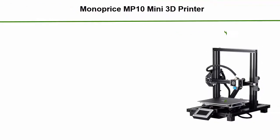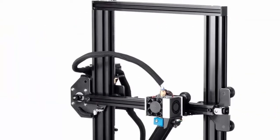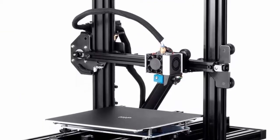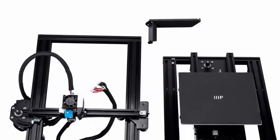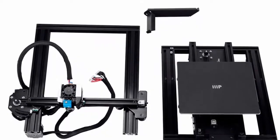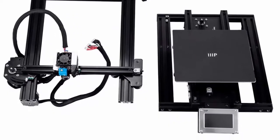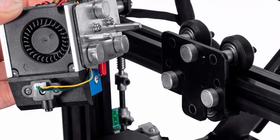Top 2: Monoprice MP10 Mini 3D Printer, black, with 200 x 200 mm magnetic heated build plate, resume printing function, assisted leveling, and touch screen. Assisted bed leveling is easy with the level sensor — it detects differences in the bed, allowing you to set an accurate Z offset to make first layers a breeze. The heated, removable, and flexible print bed is capable of easily hitting 100°C, making removing prints easier than ever. The magnetic platform also makes cleaning and removing the bed itself simple.